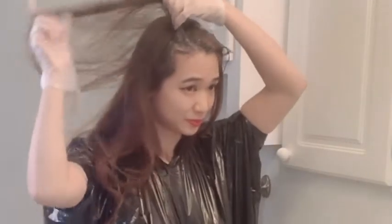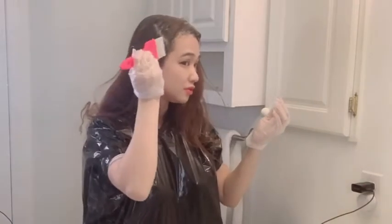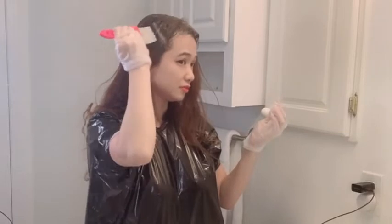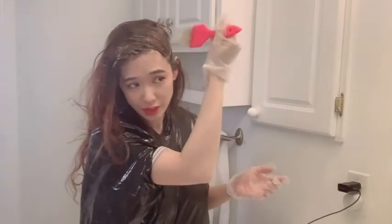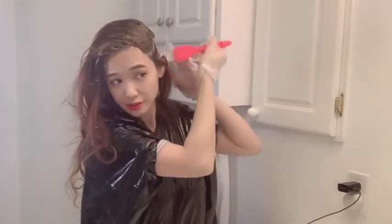So yeah, you just do this throughout the hair. I'm going to do all this side and all the other side. So stay tuned until I finish this process and then we can go to the next step. Okay, I'm doing this other side here — it's pretty easy.